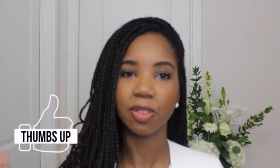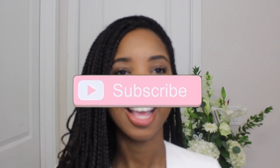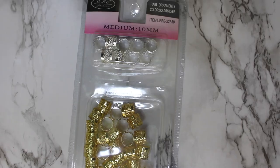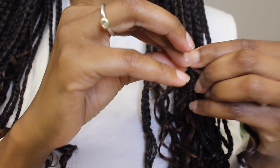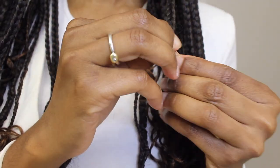If you're liking the ideas so far, give this video a thumbs up and don't forget to subscribe if you're new. This next hair accessory is a metallic hair ornament — it's the most popular hair accessory that I see used in braids. To use it, just open it, wrap it around your braid, and squeeze it closed like this.